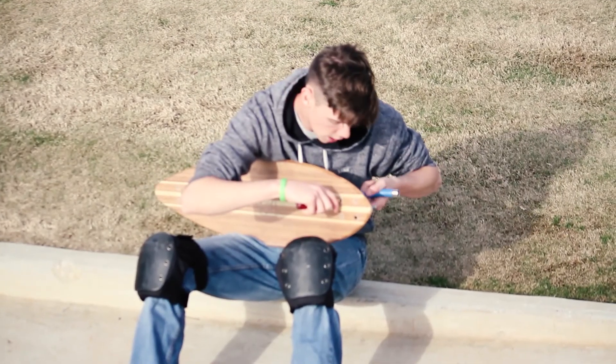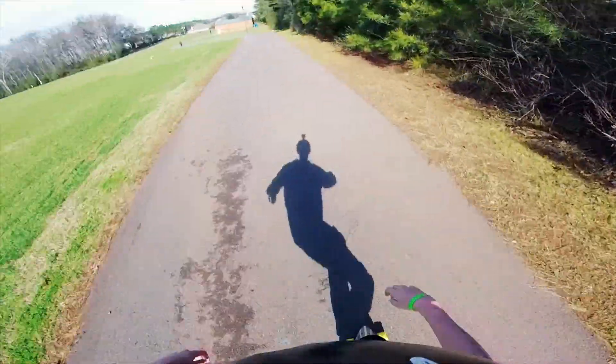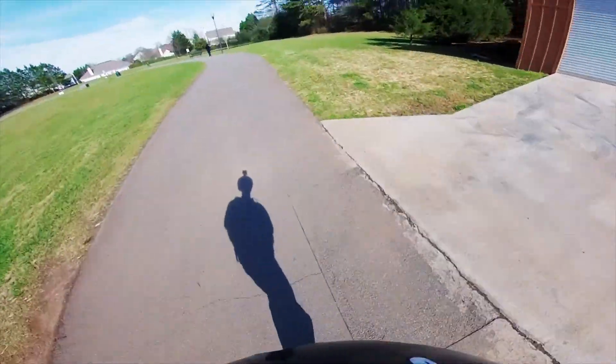The grip appears to be the same brand found on other Bamboo longboards and allows you to see the top ply well enough to make out larger graphics. It's grippy enough to keep you locked on for hard carving and doesn't appear to wear quickly. At some point you may have to replace the grip, which you can do fairly cheaply at almost any local skate shop.